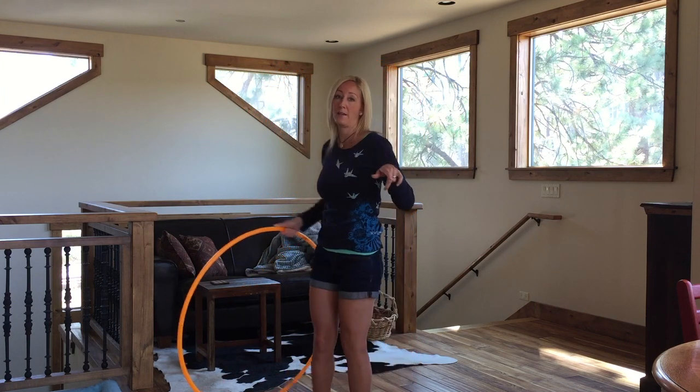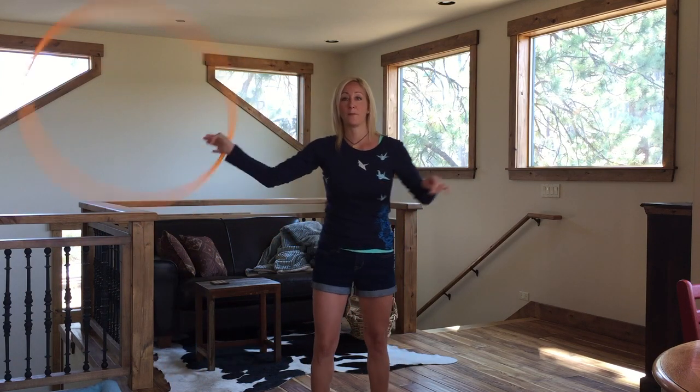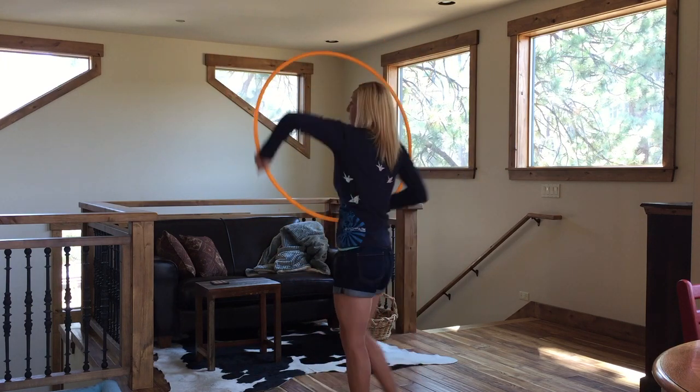Let me do the first part again real quick in a flow so you can see what it looks like. So here I am with my peacock on a pass, right here, face my hoop, and then barrel roll.